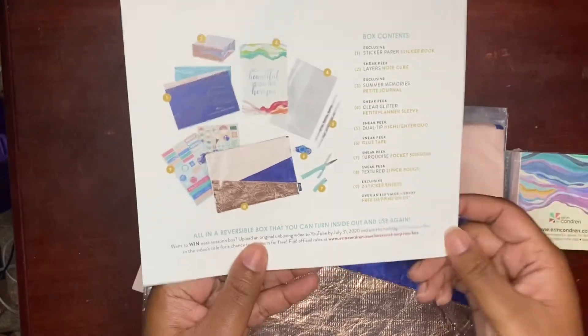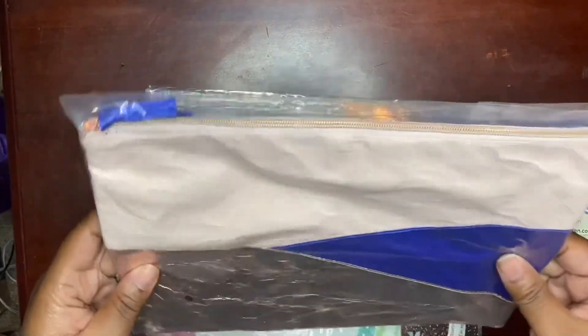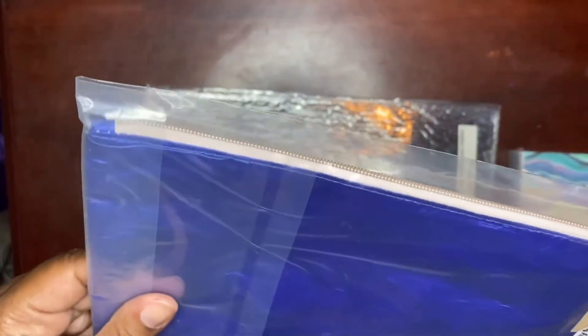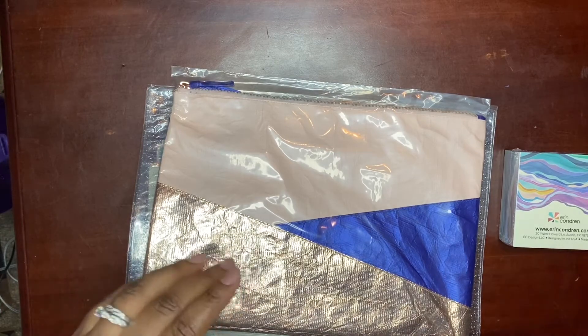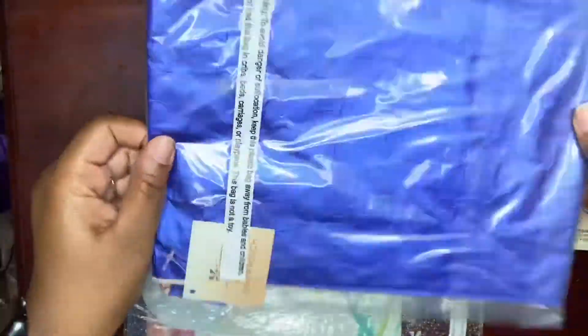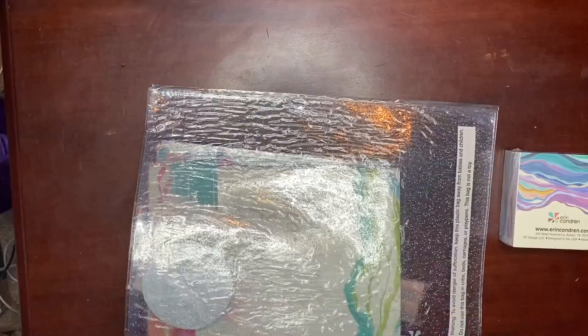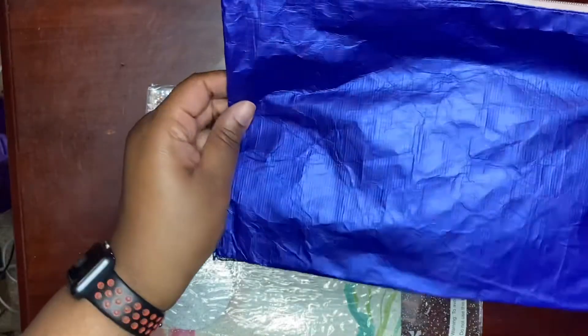The box contents are listed here, and then this is just a letter from Aaron Condren. The first item is going to be what looks like a zipper pouch — it almost looks like it's made out of like duct tape. It's just a textured zipper pouch but it almost looks like it could be a duct tape design. I'm really liking the blue that's on there; it's very lightweight.